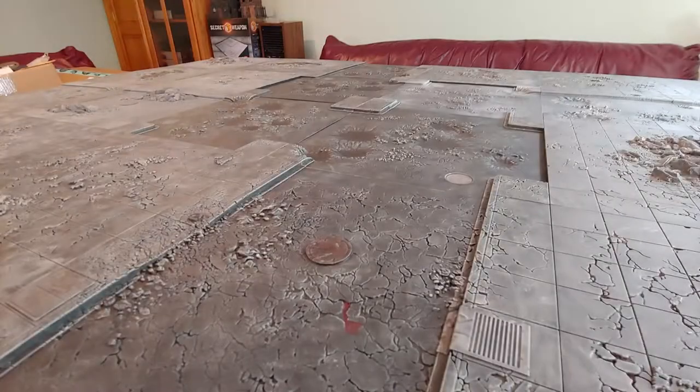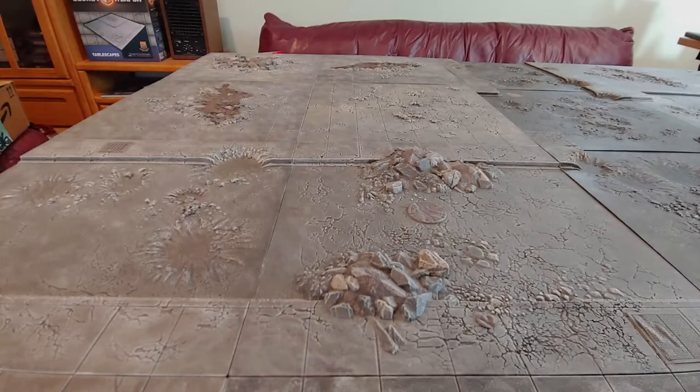Today I'm going to take a second look at some city tiles. Hey folks, Cory here. Welcome back. Today's going to be a part 2 video of a previous review I did on the Secret Weapon Miniatures Tablescapes Terrain Tiles. The set I have here specifically is the Urban Streets Ruined Tiles.